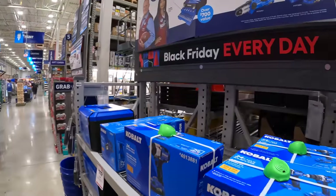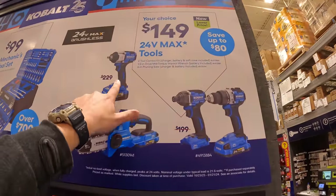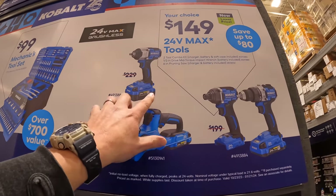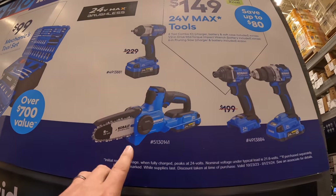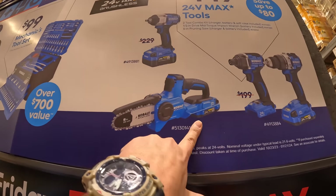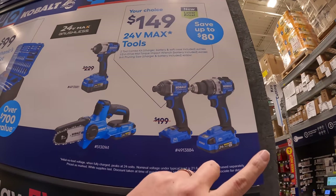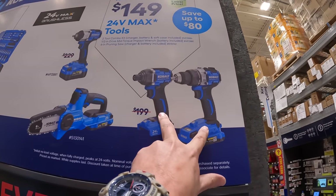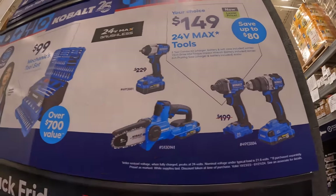Cobalt does have a few deals going on. What I would pick is the impact wrench for $149 — it was originally $229, so that's a huge savings — comes with a 4½-amp-hour battery, charger, and a bag. Or you can get the 6-inch Cobalt pruning saw, which I did a video on — it's very powerful, comes with a 2½-amp-hour battery and a charger. Or spend the extra $50 and get the two-tool combo kit with the brushless drill driver. That's what I would pick.